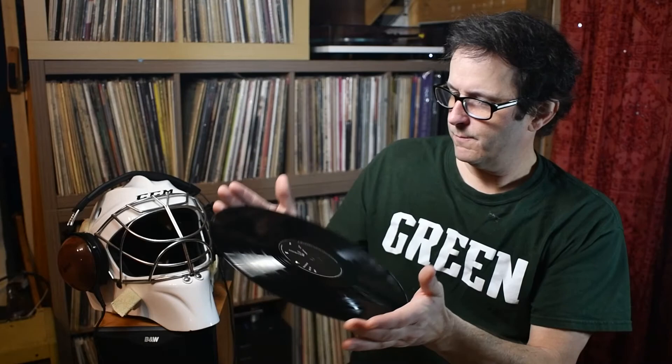The three discs are 180-gram vinyl and they're perfectly flat — with a run this small, quality control can be pretty extensive. They came out beautifully. The label is Accentus Music, which I think primarily specializes in classical music, and these were pressed at Pallas in Germany. I got to have a listen when it came in the mail.